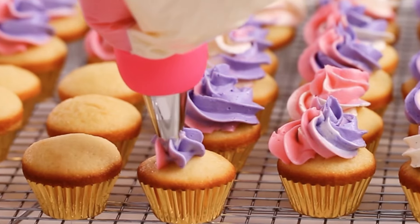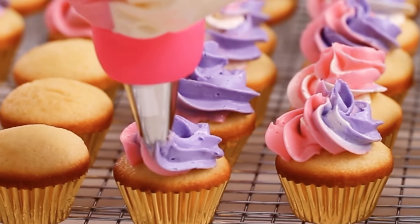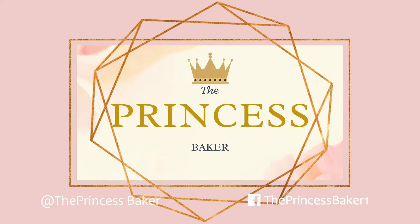I hope you enjoyed making buttercream frosting with me! Make sure to like and subscribe for your next adventure with the Princess Baker! I'll see you next time!